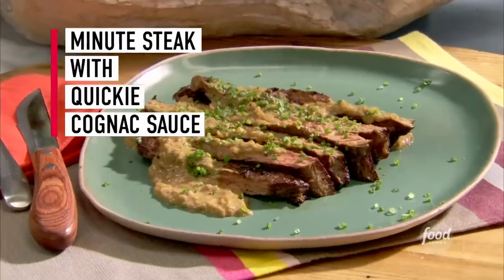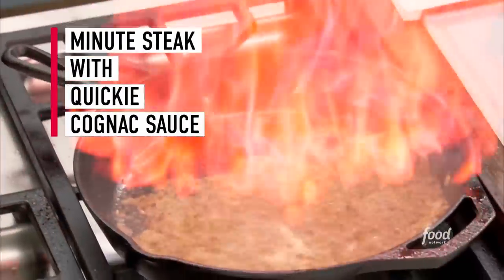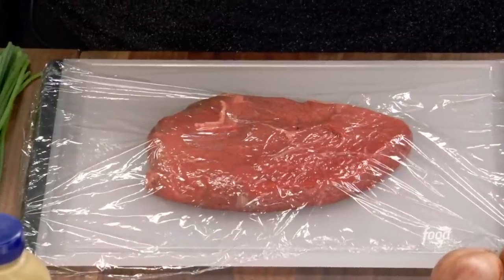I'm Alex Barnaschelli from the set of The Kitchen and today I'm making a dish inspired by the high roller steakhouses of Las Vegas. This is my minute steak with quickie cognac sauce, because in Vegas anybody can become a high roller in just one minute. In this recipe the steak is cut thin and pounded — it's called a minute steak because of its quick cooking time. Let's get started.